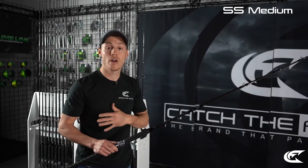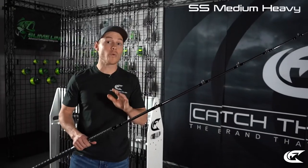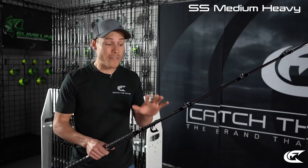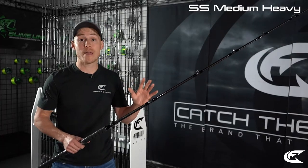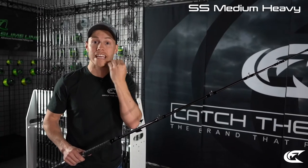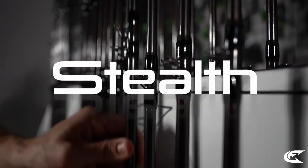The Medium power Striper Stealth rod is great for pulling planer boards, directional floats, or targeting mid-size to trophy striper. Moving up to the Medium Heavy — probably one of our most popular rod models. If you're targeting striper from 10 up to 30 pounds — we've even landed fish up to 64 pounds on this model. The tip gives and allows the fish to take the bait and turn, letting the circle hook find its home for a high hookup ratio time and time again.